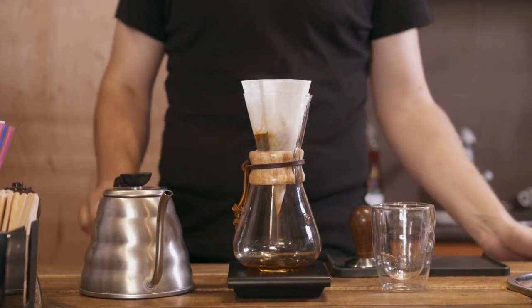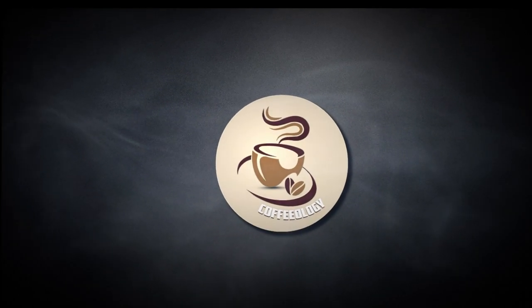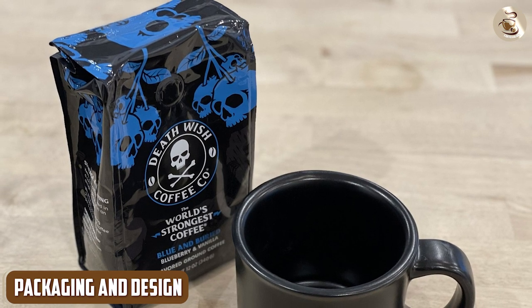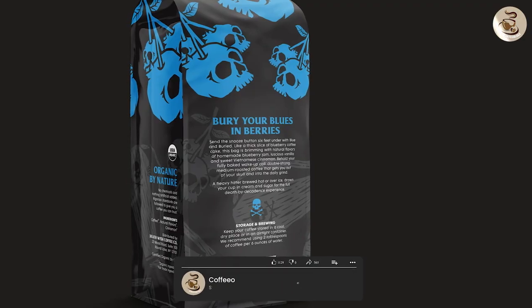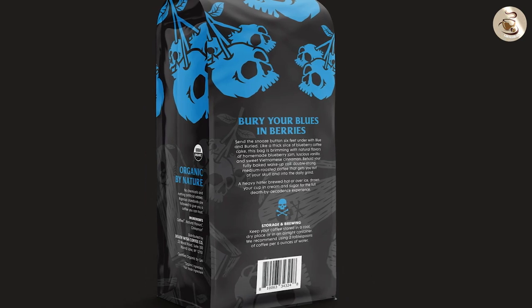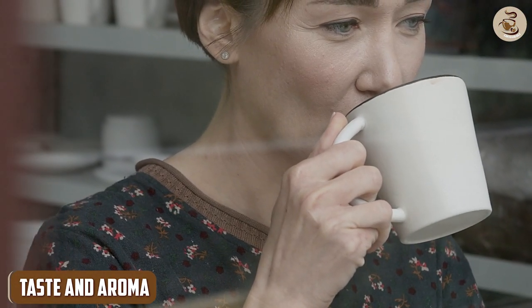So without further ado, let's get started. Packaging and design — the first thing that caught our attention about the Blue and Buried Coffee was its unique packaging and design. The coffee comes in a sleek black bag that features a skull and crossbones design, which is a nod to the brand's bold and daring approach to coffee. The bag is resealable, which helps keep the coffee fresh for longer periods.